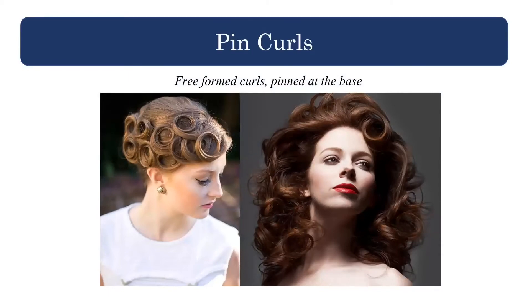So what is a pin curl? A pin curl is a free-formed curl that we pin at the base. We can use them in a couple of different ways: to create a roller set without the roller, or as actual design elements in an updo. The pin curls on the left were used as a design element; the ones on the right were more used as a set. A roller has a stronger curl pattern because it has that form underneath it, while a pin curl will typically be a little bit softer.